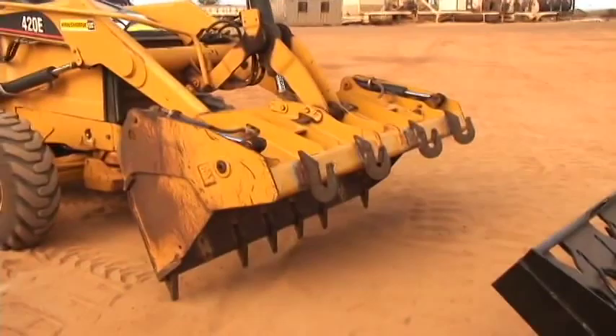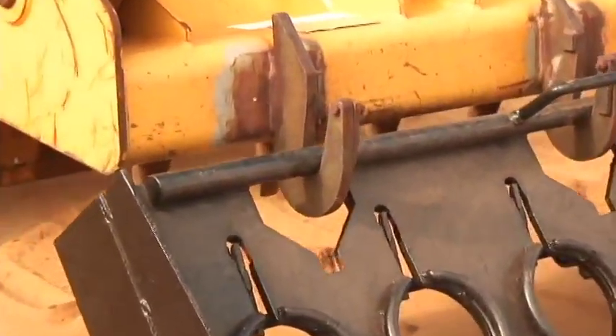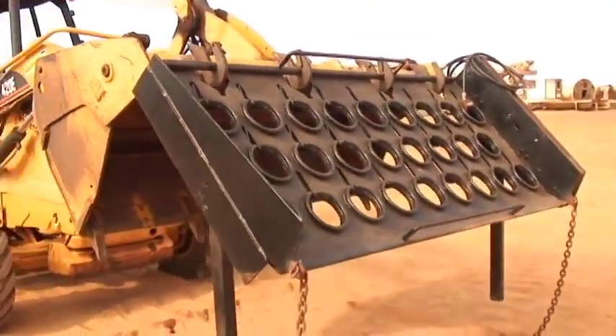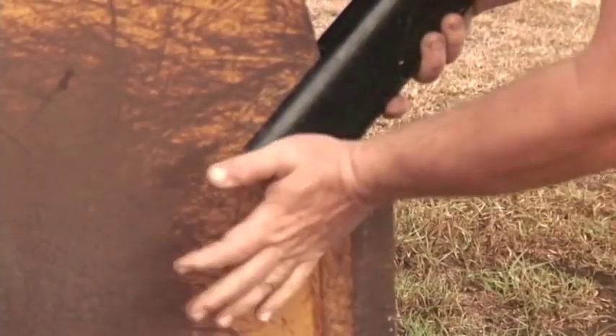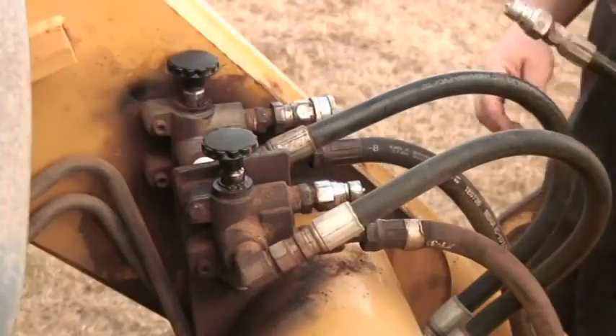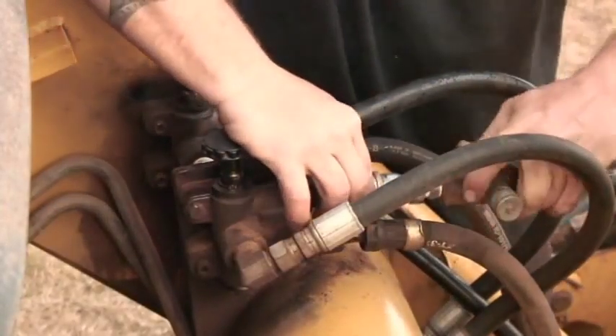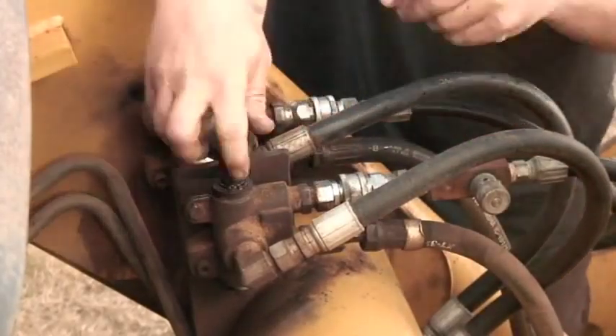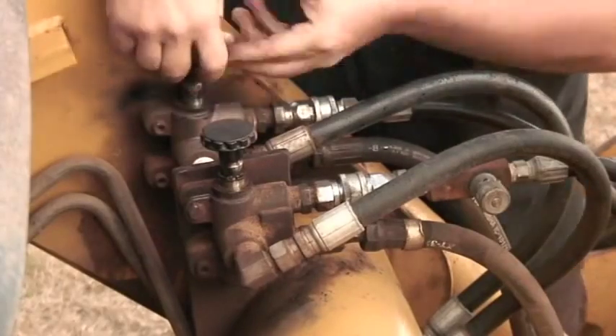Three required modifications to any loader bucket include welding the hooks you see here on top of the bucket, and the drilling of two pinholes in the bucket sides for the support arms. In this application, brackets were welded in order for the bypass valves to deactivate the 4-in-1 hydraulic system, thereby activating the ram that powers the triggers.